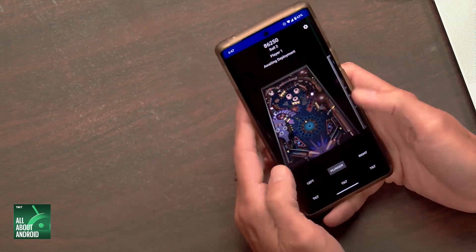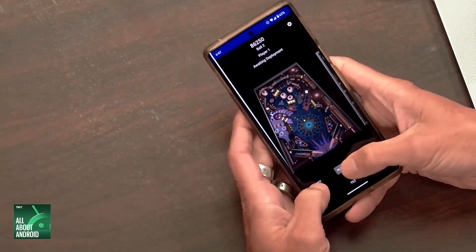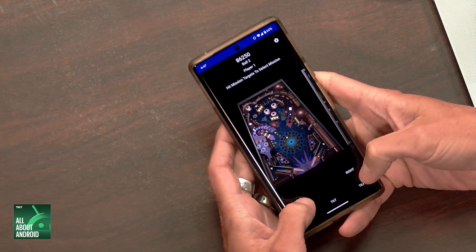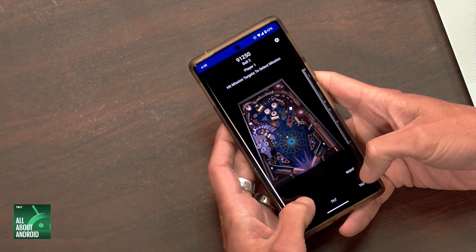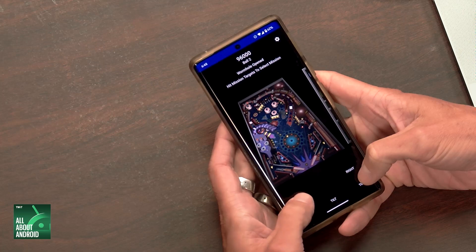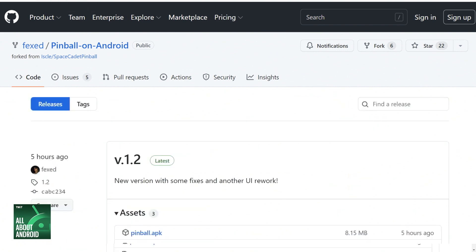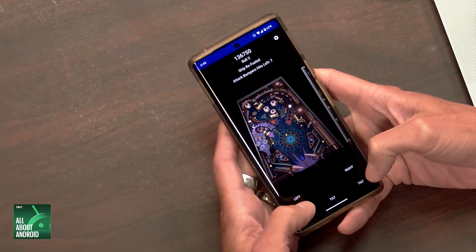Okay, that's what it is. But this is the way to play it. If this looks rough around the edges, that's because it is. You can find it on GitHub at github.com/fexed — F-E-X-E-D — slash pinball-on-Android. And if you go to that URL slash releases, that's where you can get the APK. So github.com/fexed/pinball-on-Android/releases is where you get the APK.